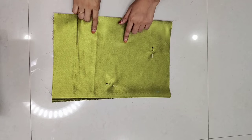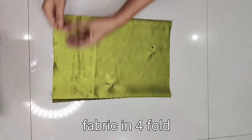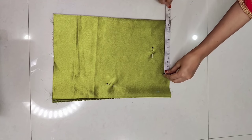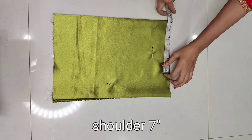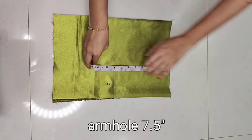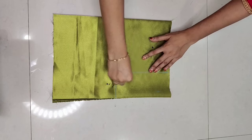Firstly we will cut the bodice — the top part. We have 4-folded fabric; you can see this is the 4-folded fabric. Its length is 15 inches and after 4-fold it is 10 inches. Firstly we will cut 7 inches shoulder mark, then we will mark 7.5 inches. Here I am marking for medium size measurements — you can adjust the size according to your choice. 7.5 inches armhole mark.